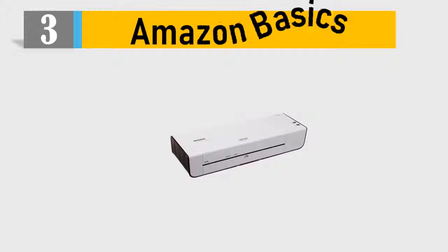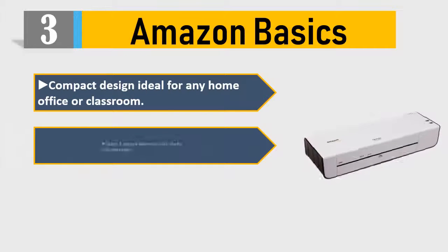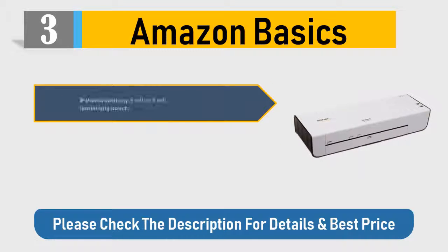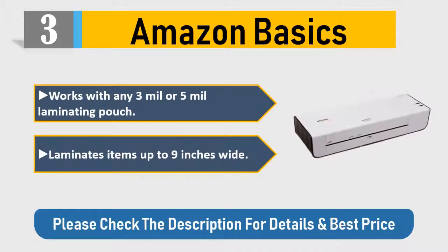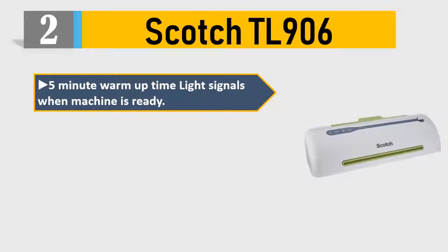Number three: Amazon Basics. Compact design, ideal for any home, office, or classroom. Quick four-minute warm-up with ready indicator light. Ships in certified frustration-free packaging. Works with any 3 mil or 5 mil laminating pouch. Laminates items up to 9 inches wide. Check the description for details and best price.